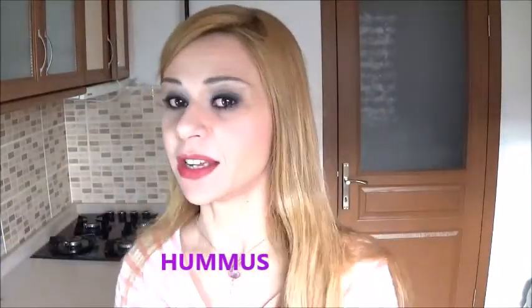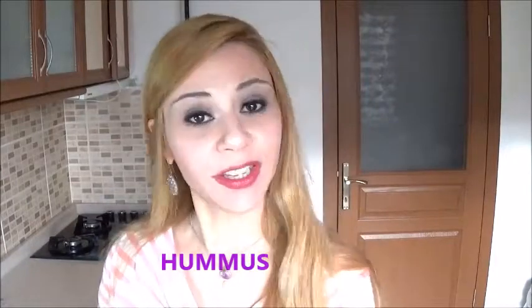Hi you guys! Welcome to Denny B. I'm Denny B. And today we're going to be making this most delicious dip or side dish — call it whatever you want — made of tahini and chickpeas, called hummus. If you want to learn how to make it the easy way and the most delicious way, keep watching!